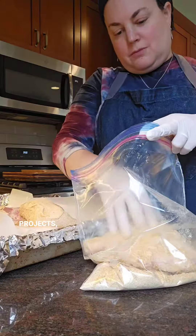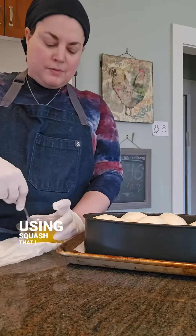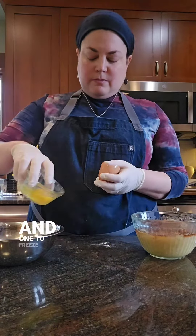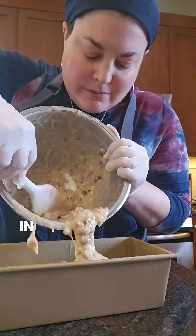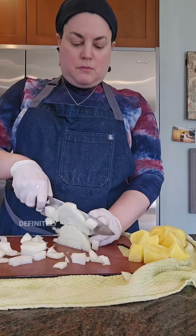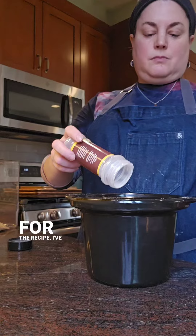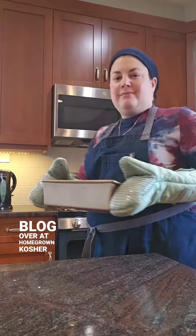Speaking of projects, I also made my butternut squash pumpkin pie for Shabbos using squash that I roasted a few weeks ago and froze. I actually made two pies — one for Shabbos and one to freeze to serve at the Purim Suda, the festive meal on the holiday of Purim that's coming in just over a week. My pumpkin pie is not a custardy dessert but definitely falls into the side dish category. If you're looking for the recipe, I've shared it on here before and it's also on my blog over at homegrowncosher.com.